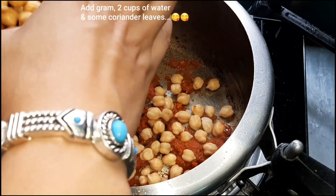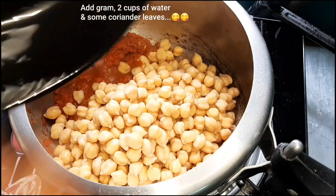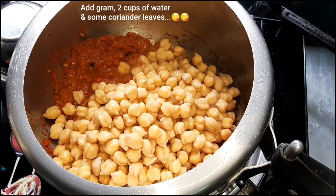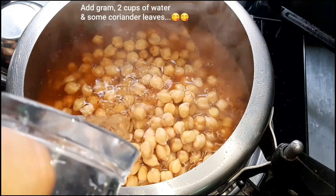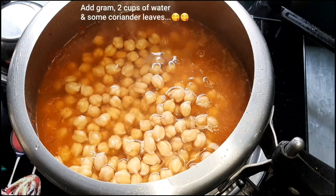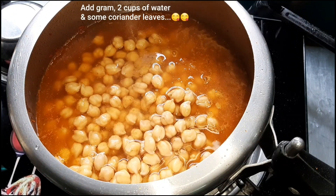We will put the meat in the pot. We will also put the meat in the pot and combine everything together.